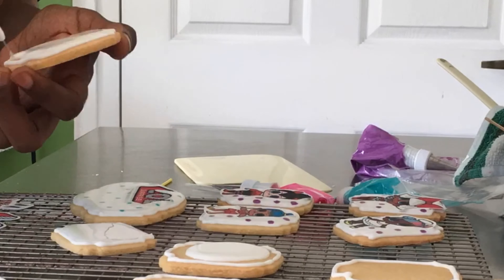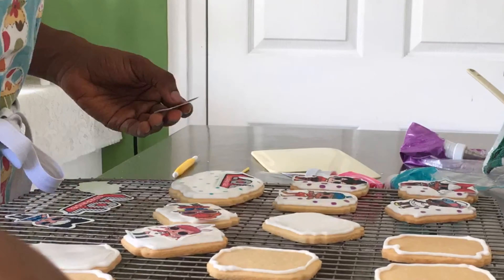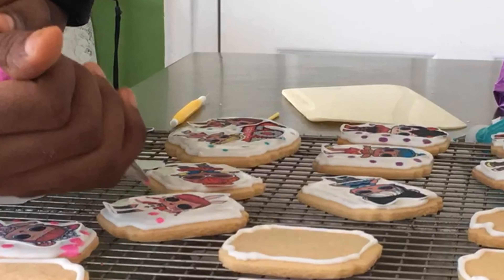Once the cookies were covered in royal icing, I then went ahead and placed edible images on them and added any final details before leaving them to air dry.